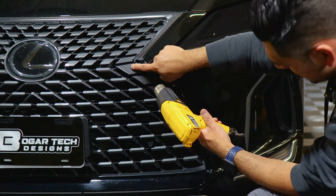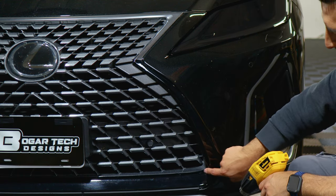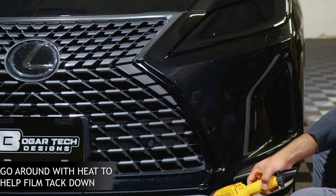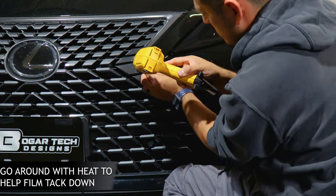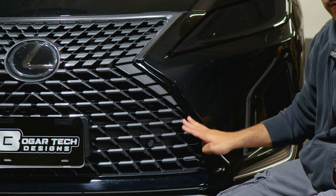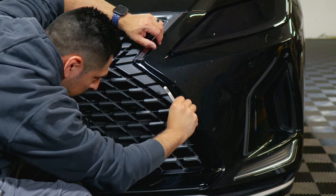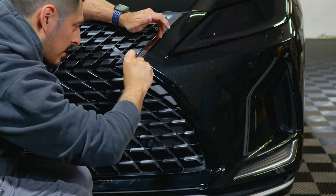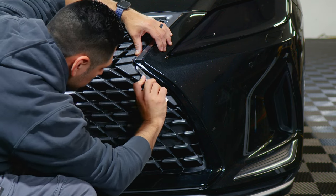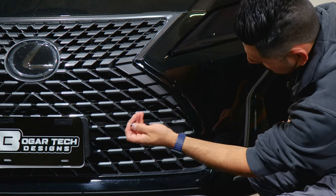Now go with heat all around here to secure it, because there may be times where it lifts. Just go around with heat to help it tack down. The last thing to do is trim off the excess material — find the gap using your finger, then pass the blade through and trim off the excess. It should come off cleanly.